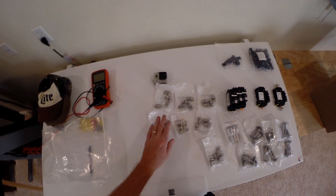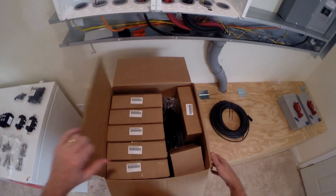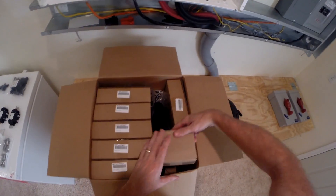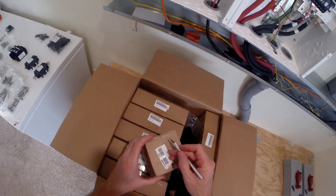That's the grounding clamp and some other stuff. And here we go — this is going to be one of those lightning arresters.